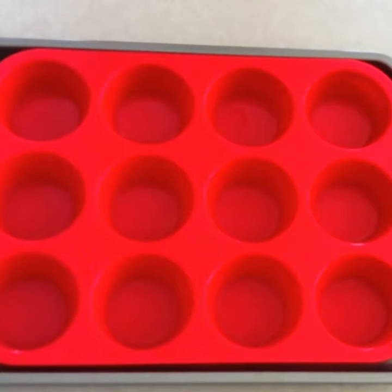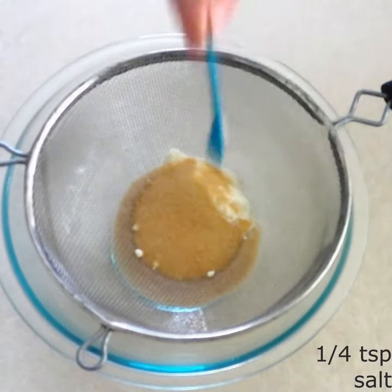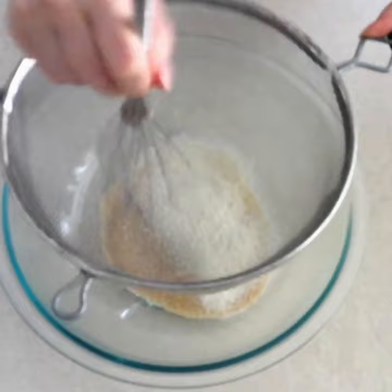Lightly grease 5 muffin cup molds with oil or melted butter. Sift 30 grams of coconut flour, 50 grams of brown sugar sweetener, 1/4 teaspoon of salt, and if desired some dry spices into a large mixing bowl until there are no lumps.